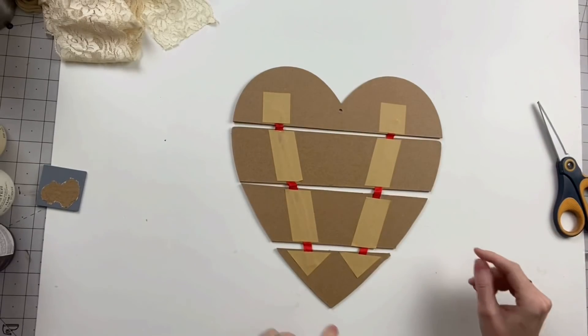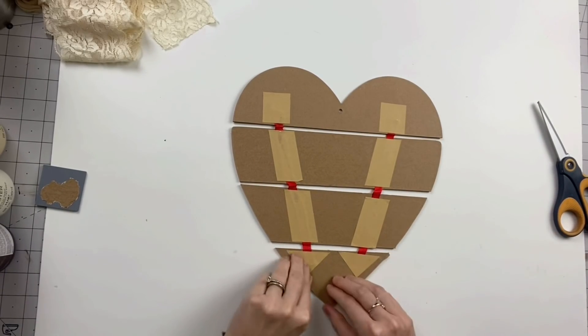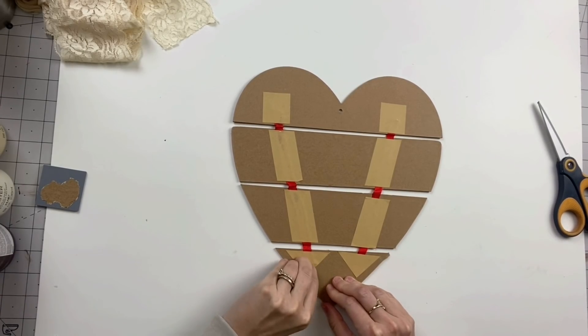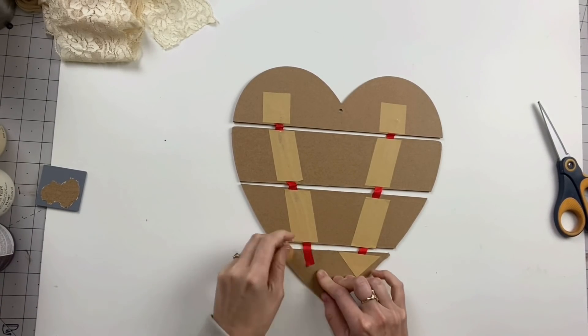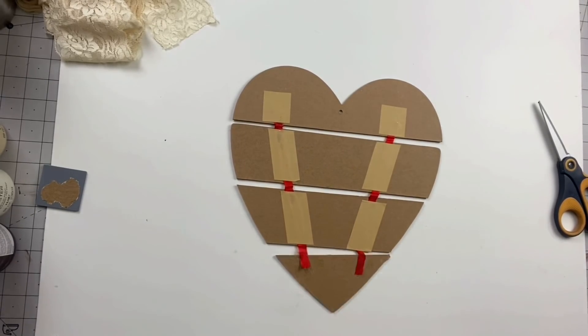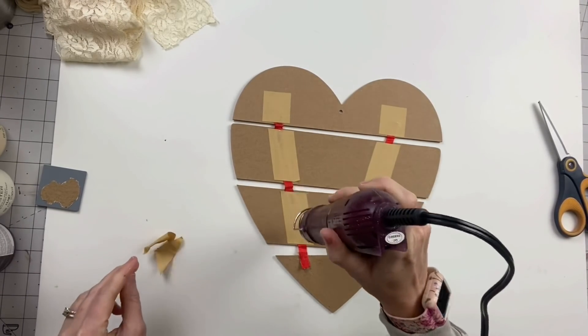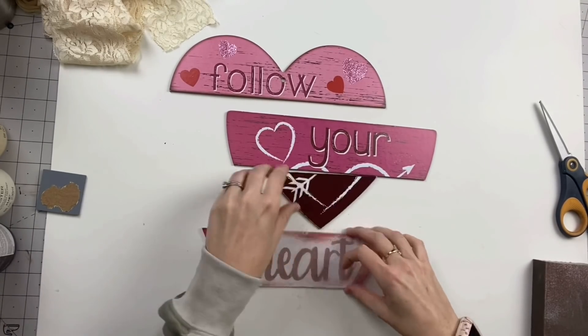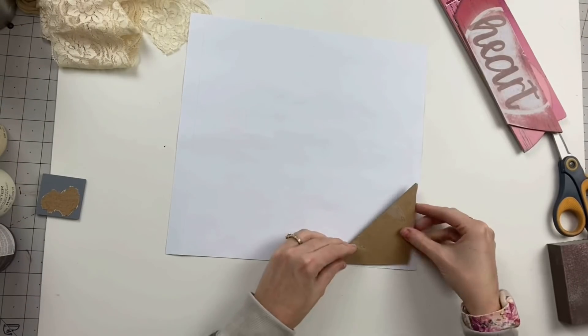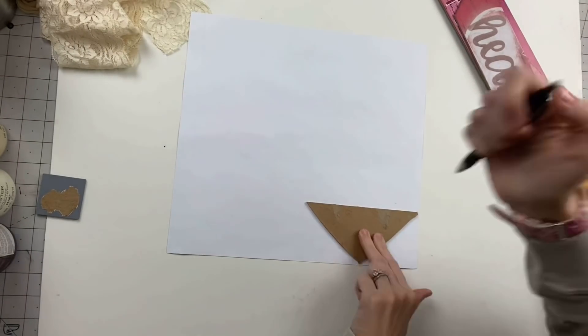For our first romantic DIY, we're going to start with this heart sign from the Dollar Tree. At first I thought these were just taped to the back because I was thinking I was going to use the back side of it, but when I started peeling it, the ribbon is actually glued so it started totally ripping the sign apart. So then I thought, you know what, I'm going to sand these down and paint them. Then I changed my mind again.